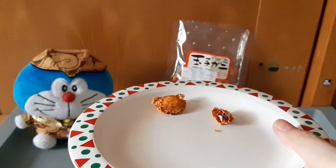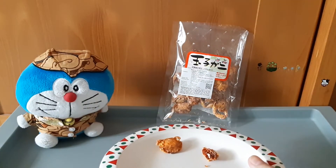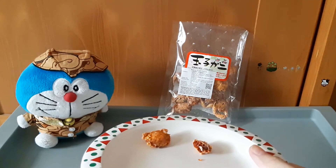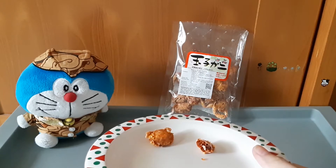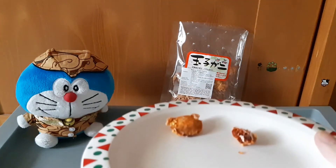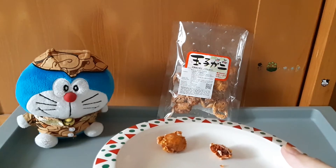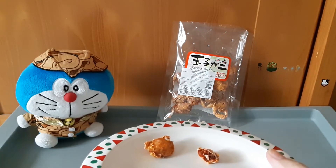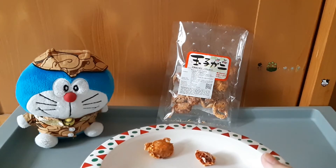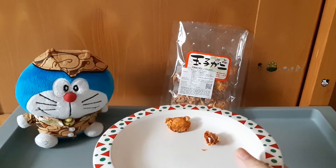Wangi lautnya cukup kuat. Jadi untuk kalian yang kurang suka seafood, pastinya mungkin ini nggak cocok untuk kalian, karena wangi lautannya itu sangat kuat, seafoodnya sangat kuat — walaupun olahan, tapi tetap masih ada aroma laut yang cukup kuat. Rasanya mirip seperti cumi yang digiling dari Thailand yang rasa pedas — yang manis, asin, pedas. Rasanya mirip seperti itu, tapi tidak ada pedasnya.